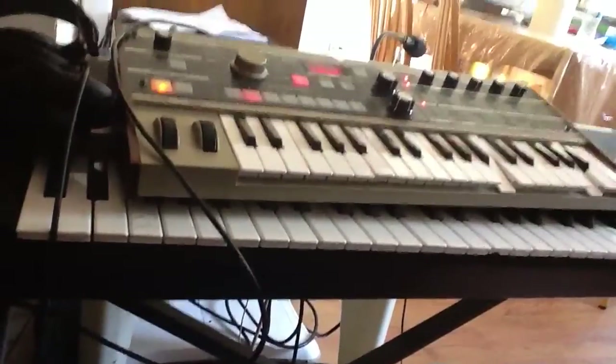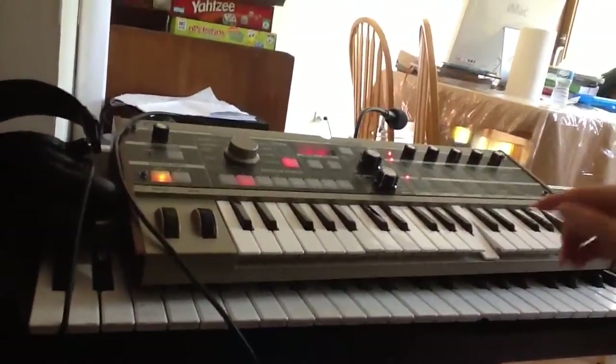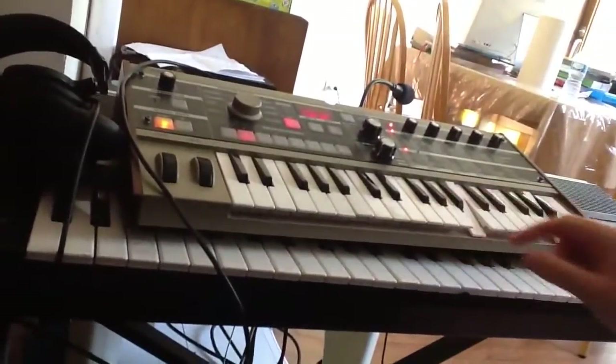All right, so today I'm going to show you how to sound like Space Laces, because everything by Space Laces is touched by God personally.